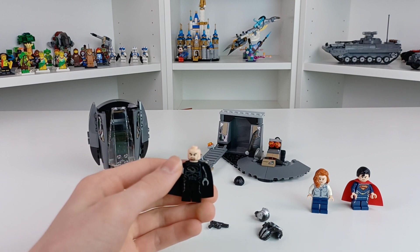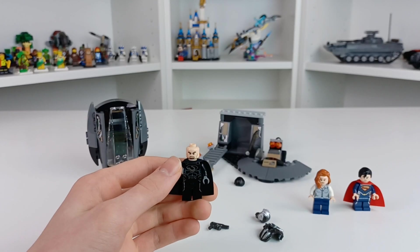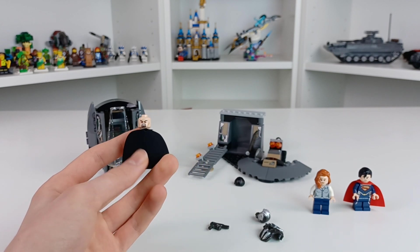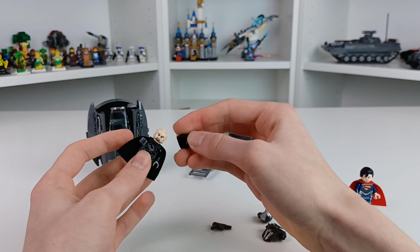General Zod's suit looks very similar to Superman's, of course, and it can actually be used for a black suit Superman custom if you really want to. He also has basic laser eyes and back head printing.